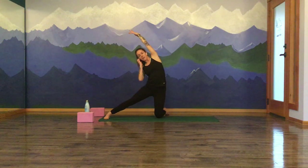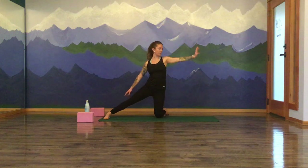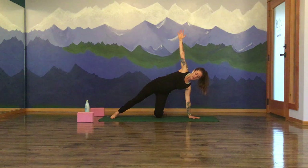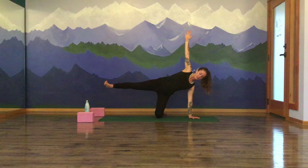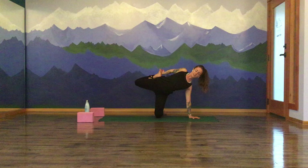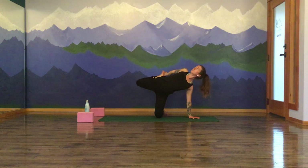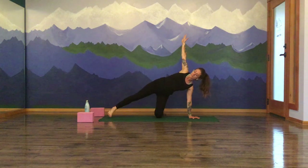A couple more breaths here. Inhale. And exhale. Inhale, return the arms to the horizon. Float that left hand back to the earth, return to your modified side plank. Option to stay right here, or maybe lift your leg up, coming into a half moon variation. Option to stay right here, or a sugar cane variation — bend that back leg in half, reach behind you with your right hand to capture your right foot, spiral the heart open. Maybe shift your gaze up towards whatever is above you. Inhale. And exhale. Start to release that right leg, returning the right foot to the mat.